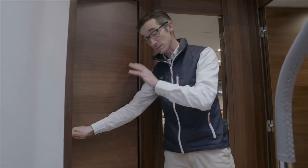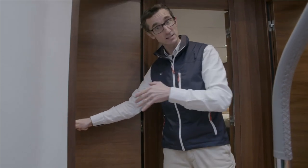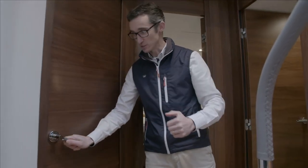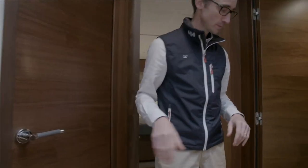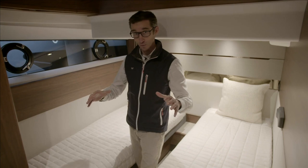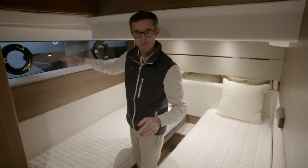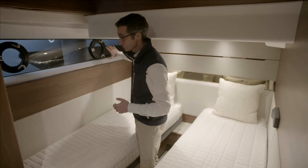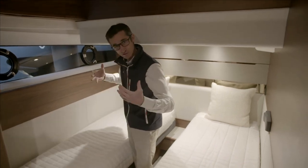There's an en-suite for the forward cabin, but also your main day head so all your guests can use it, keeping things private for the master cabin. One step across and I come into the twin cabin. It's a little darker than normal here because we're tied up next to a 72-foot boat, but you can see the big window that lets natural light in.